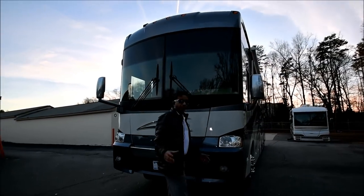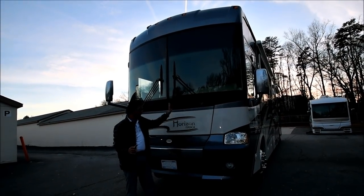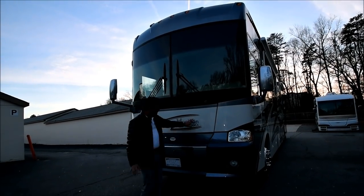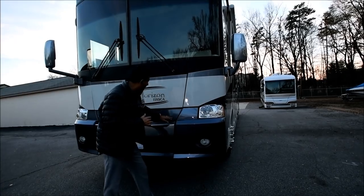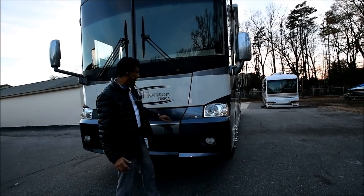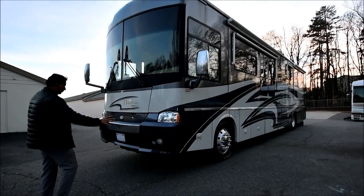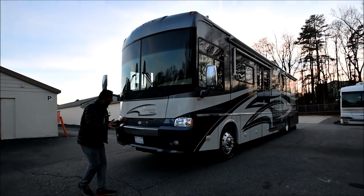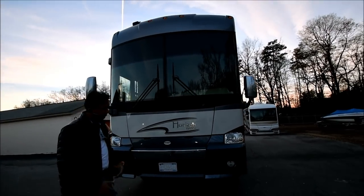Folks that have subscribed to our channel know we put hardwood floors on everything we get. It's got waterproof hardwood floors. We also had a little bit of 3M film that was going bad — we repainted it and made it look really, really good. We also shined the headlights up. Take a look at this beautiful front.